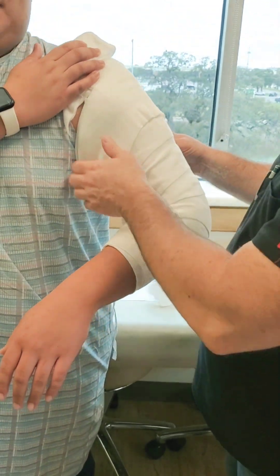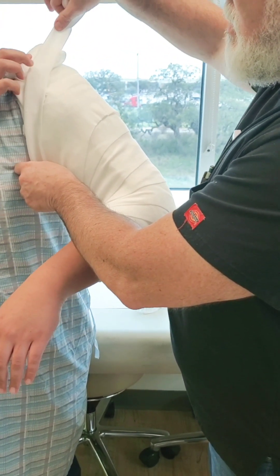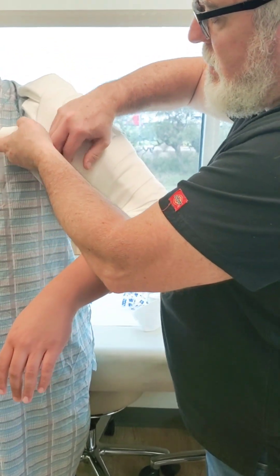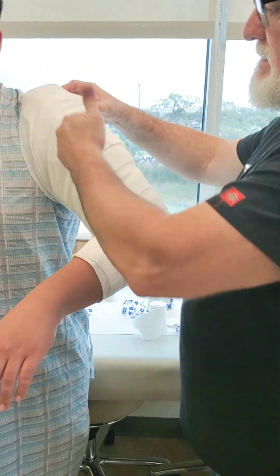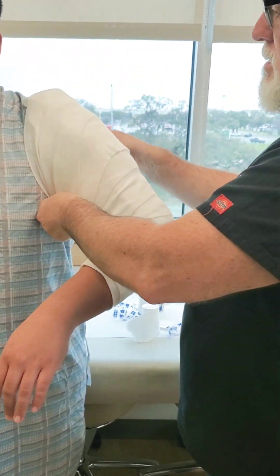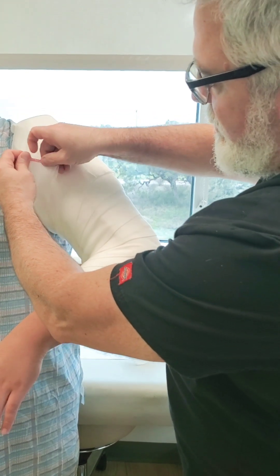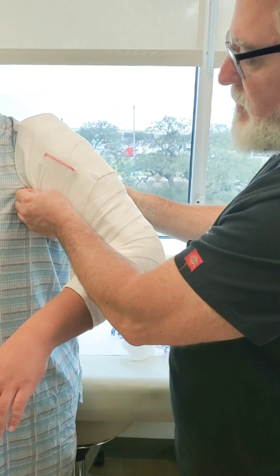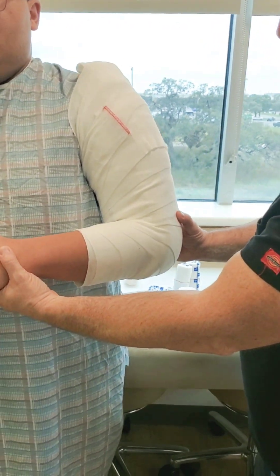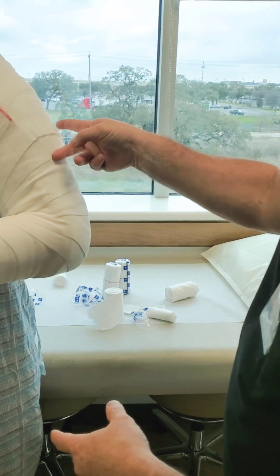I'm going to use a smaller ace wrap to go around the top. Take the ace wrap, fold it in half, let go to create your anchor, come back under the armpit, secure it from the top down with just a little bit of tension — just like so. And that is pretty much your coaptation splint. You can secure it with a strip of tape if it's a pediatric patient and you think they might mess with it.